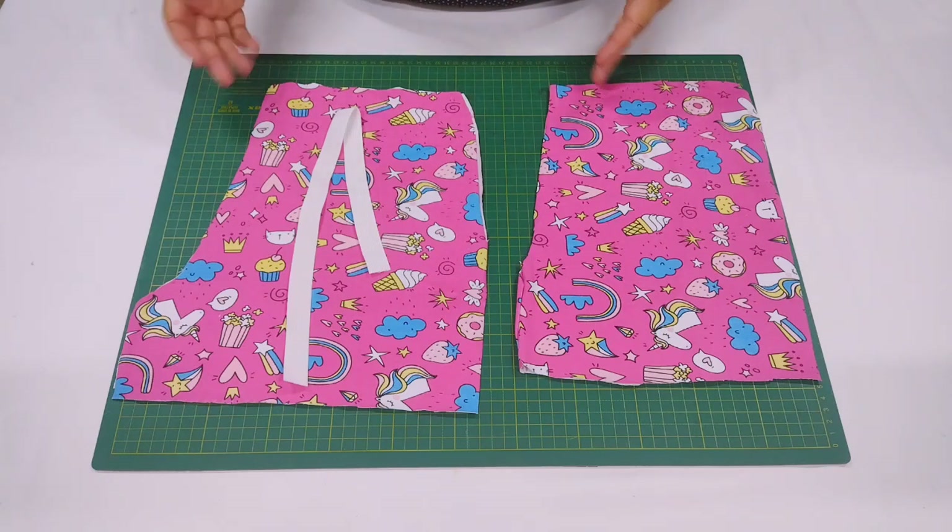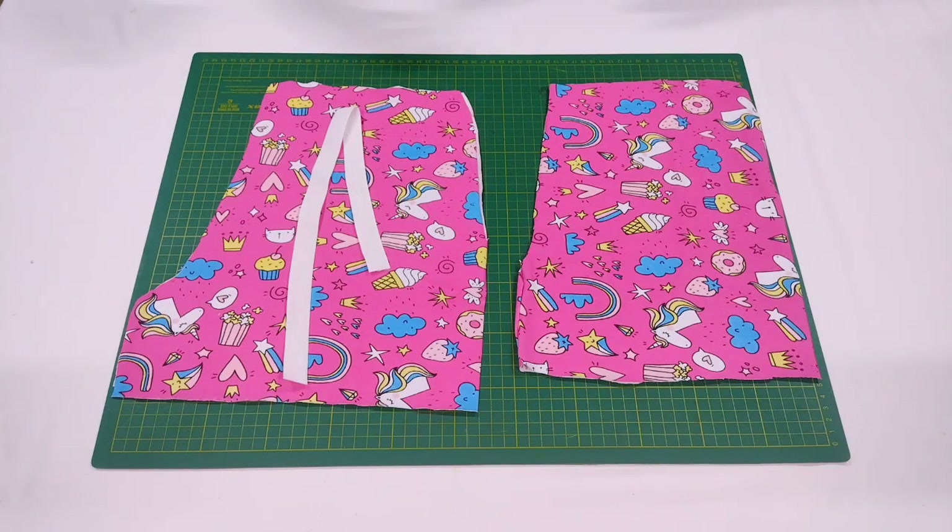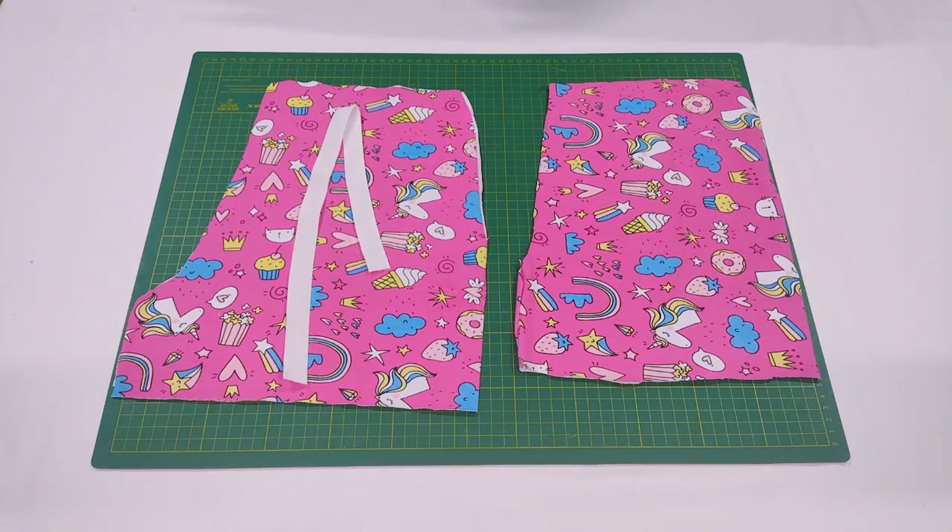Vai pra fazer conjuntinho com aquelas camisetas que a gente já fez. Você pode fazer os conjuntinhos pra vender em ocasiões especiais, como o Dia dos Pais, a copa que tá chegando. Pro dia a dia, colocando aqueles personagens que a molecada gosta. Então dá pra fazer pra todas as épocas.